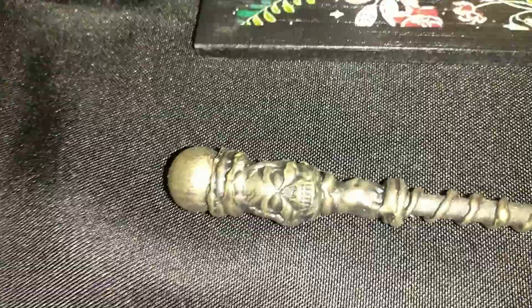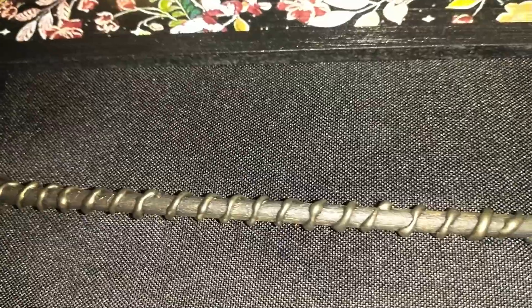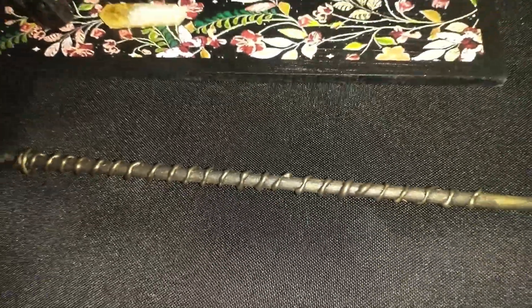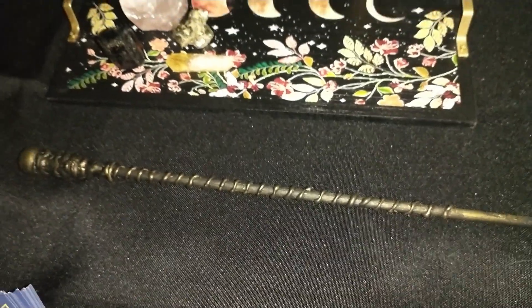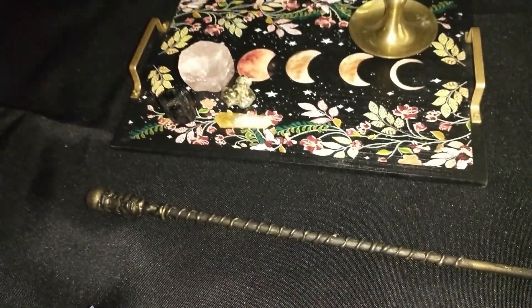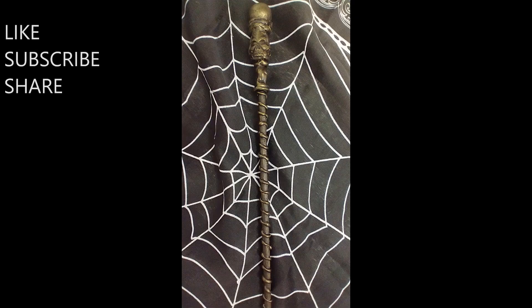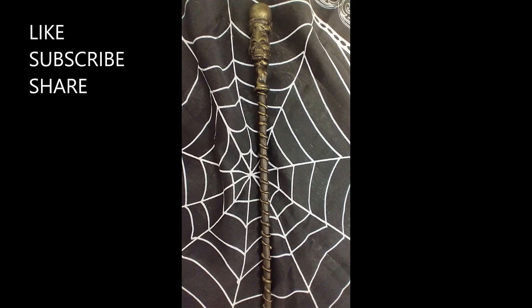Here's how the wand turned out — I think it looks really cool! There are all kinds of things you can do to your wand: you could add crystals, feathers, beads, or whatever you want. It's all up to you! I hope you guys enjoyed this video. If you did, please give it a thumbs up, hit that subscribe button before you leave, and I'll talk to you all later. Bye!